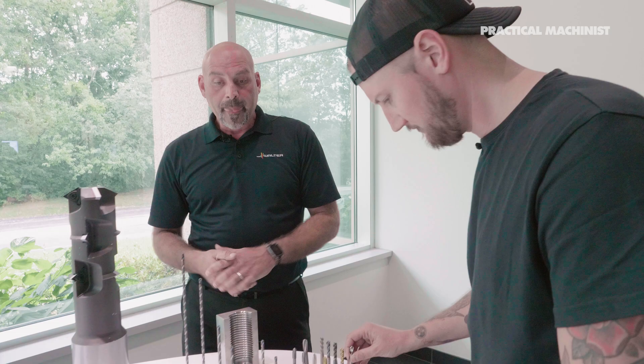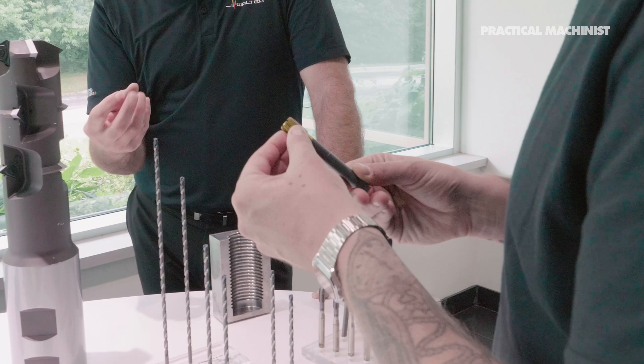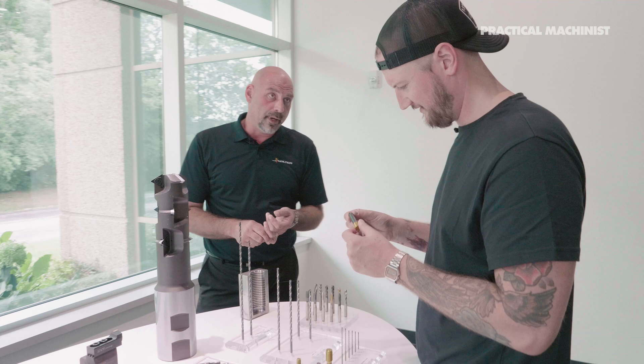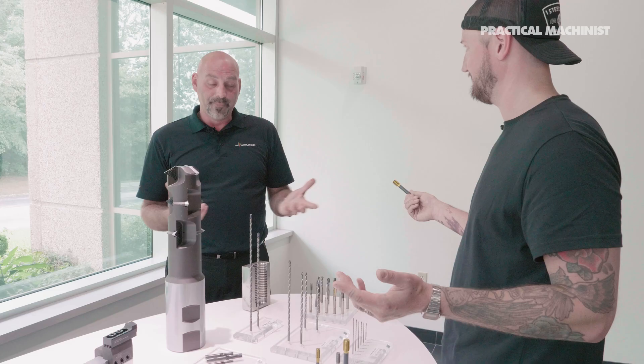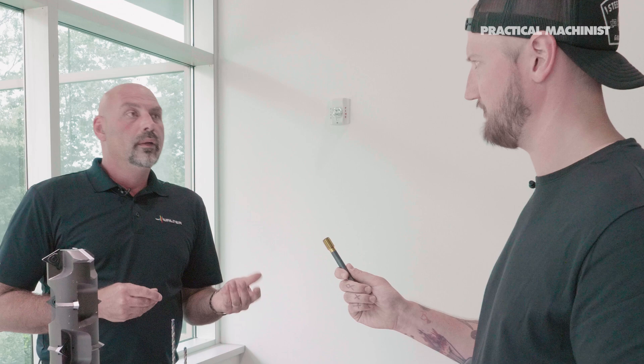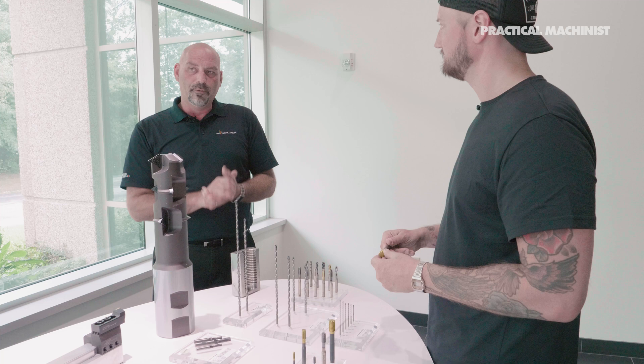Something faster than a cut tap is thread forming — we're actually distorting the material, pushing it, as opposed to making a chip. That means we don't have any problems with chip nesting, evacuating chips, or disposing of them. This works in thick material as well — you can go up to the low 40s in Rockwell. It's mostly used in automotive where you have to make a lot of threads very fast.